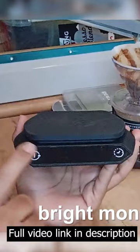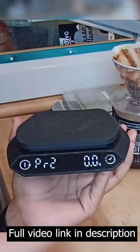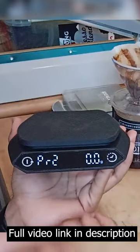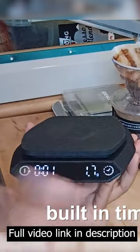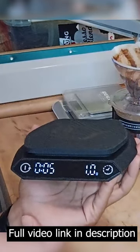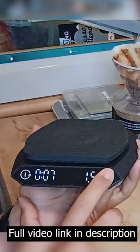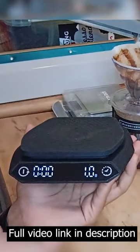The monitor here is very bright and clear with big numbers. This digital scale also has a built-in timer, which you can use for timing your espresso shot. It's very user-friendly and easy to operate.